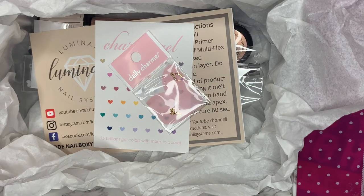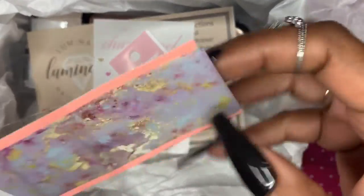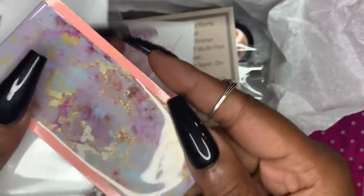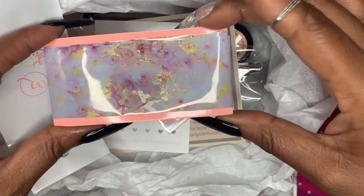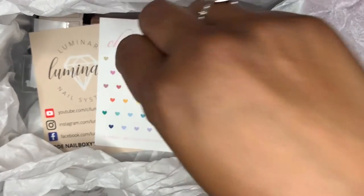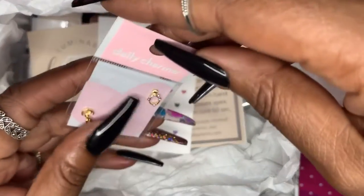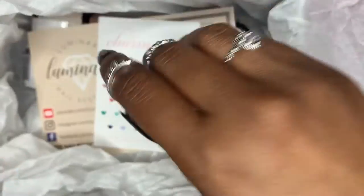I'm going to go ahead and take the foils out of the package so you can see how pretty they are outside of the plastic. I just appreciate this subscription box so much. Look how pretty it is — it's got purples, golds, a few blues, and some light grays. It's really really pretty. Y'all know I struggle with foil, but I'm gonna work on it because that foil is gorgeous.